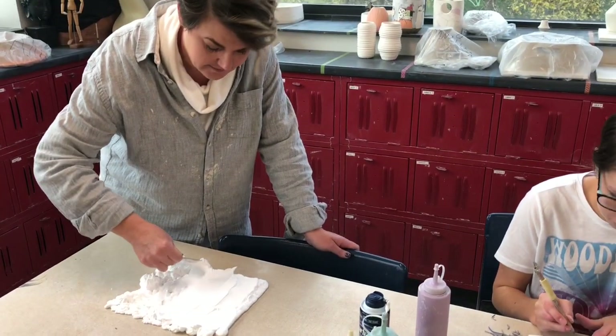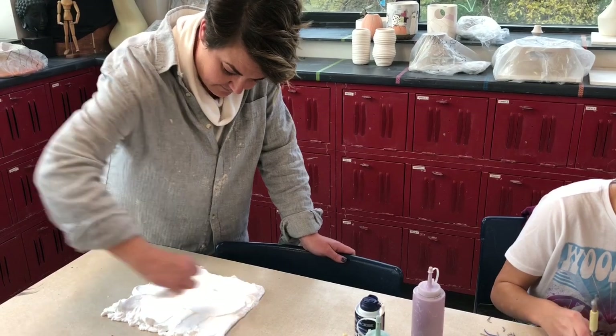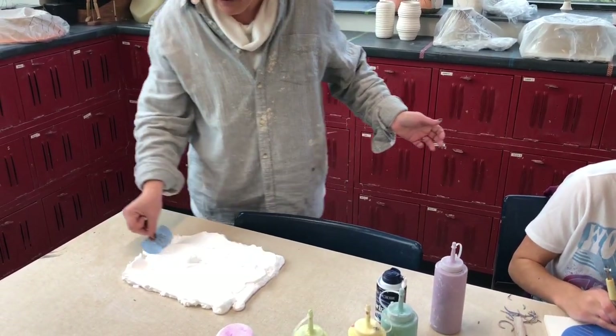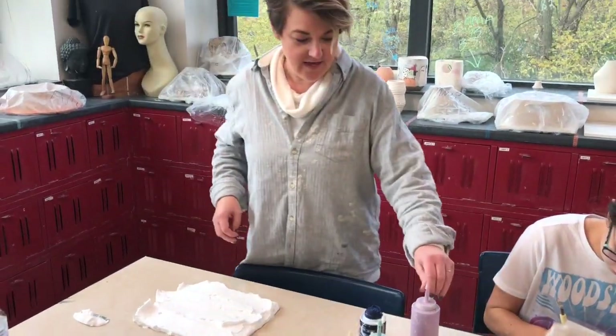Somebody grab me a needle tool. I mean, this is just satisfying in itself. It's very satisfying. It looks like egg whites. Okay, it smells good.